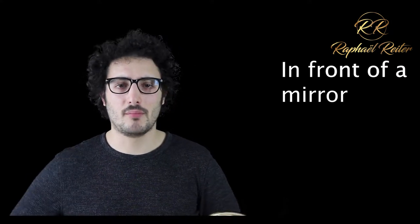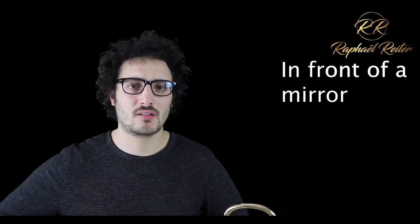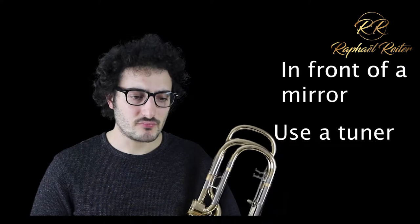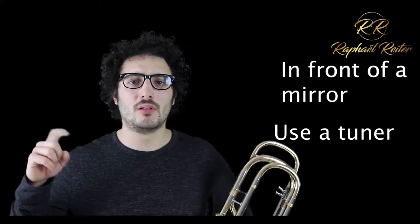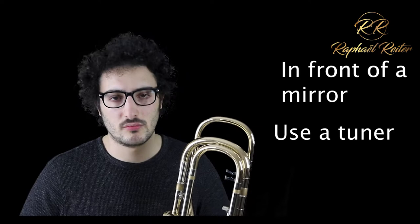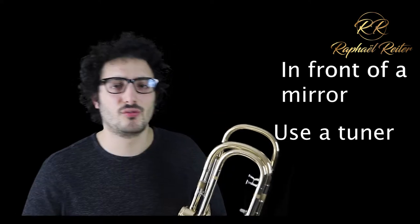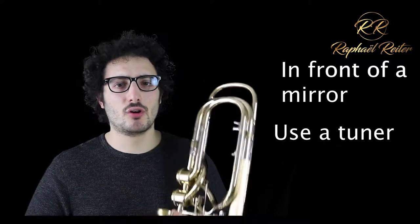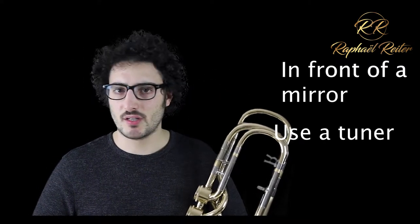Good, nice relaxed posture, good relaxed position. Second thing: use a tuner. I talked about the TE tuner not long ago — I will link it again below in the video description, but any tuner will do. This is just a really cheap tuner that you can have as an app. A metronome is not necessary for this exercise. Here we go.